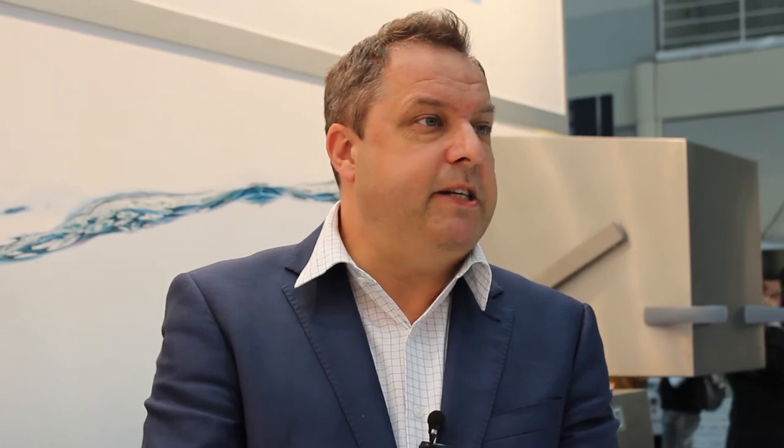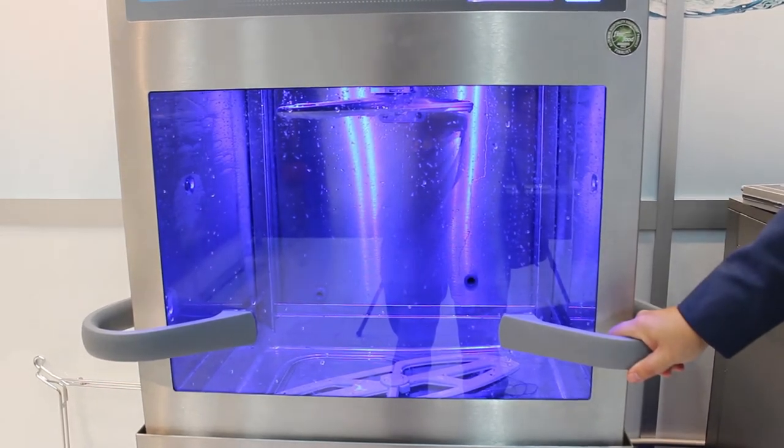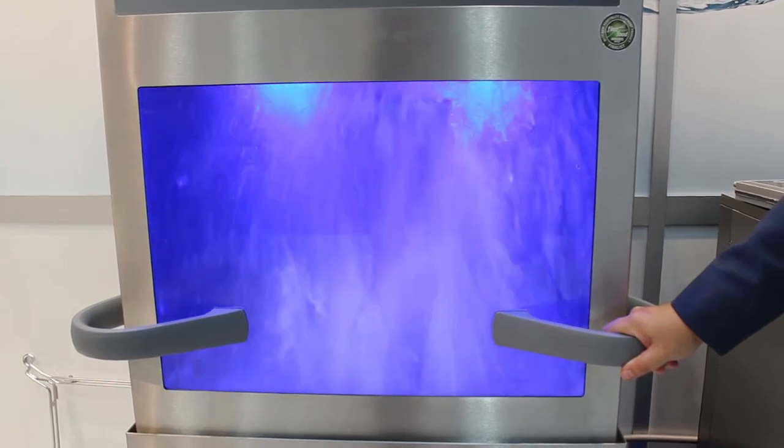We also have a new ability with this machine — we can actually reduce the power on the machine, making it a lot more flexible. If you wanted to wash very delicate china cups, maybe with gilded edges, you can set it on a lower power setting. And if you wanted to wash pots and pans that have been burnt on the stove, you can use a more powerful setting. So you can actually change the power settings, which is a very big feature.